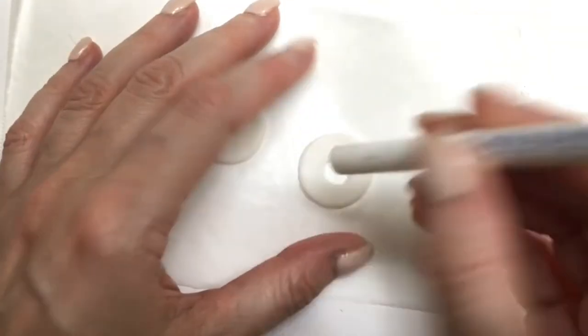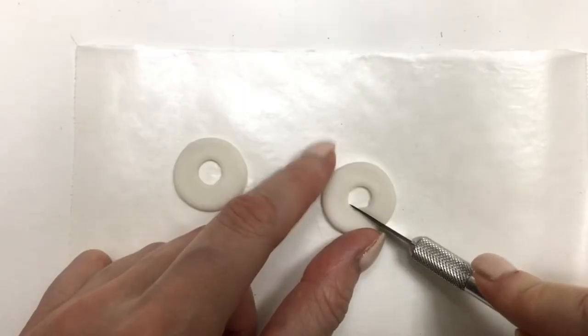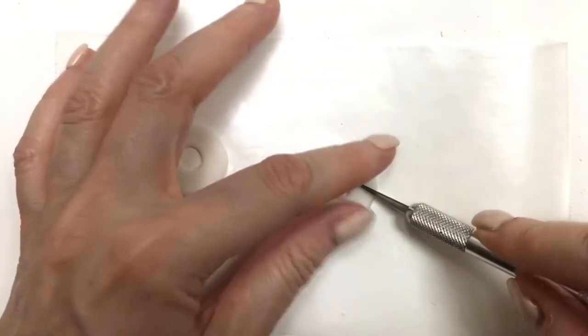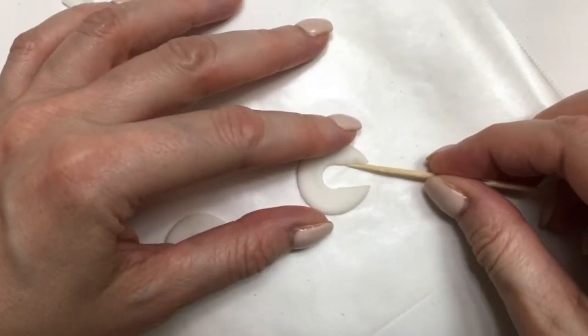I do have other earrings using the same technique if you fancy some more earrings with the same cut-out — they're going to be on the cards. Then I'm going to use my exacto knife to just cut and open. I'm working over some wax paper, by the way — I do have a review for that wax paper — and I'm going to let this dry.